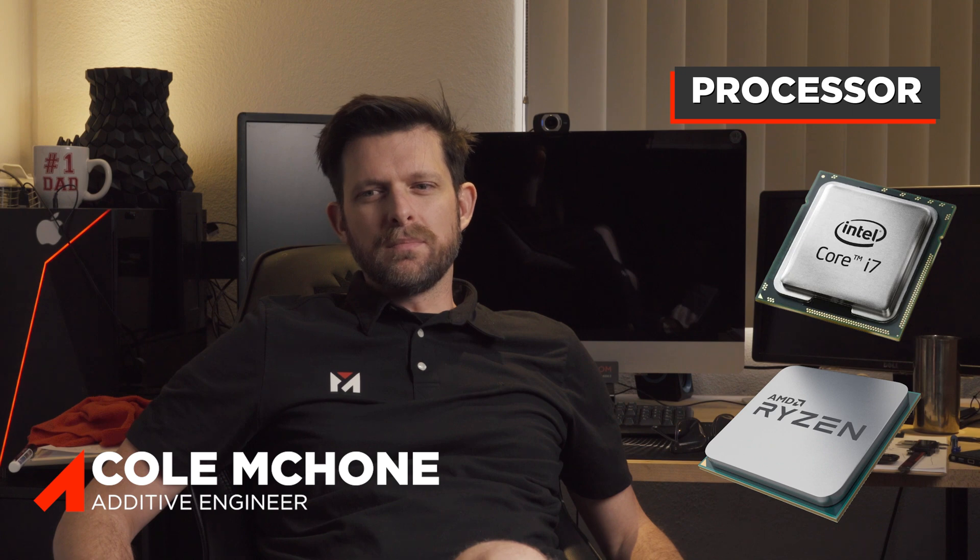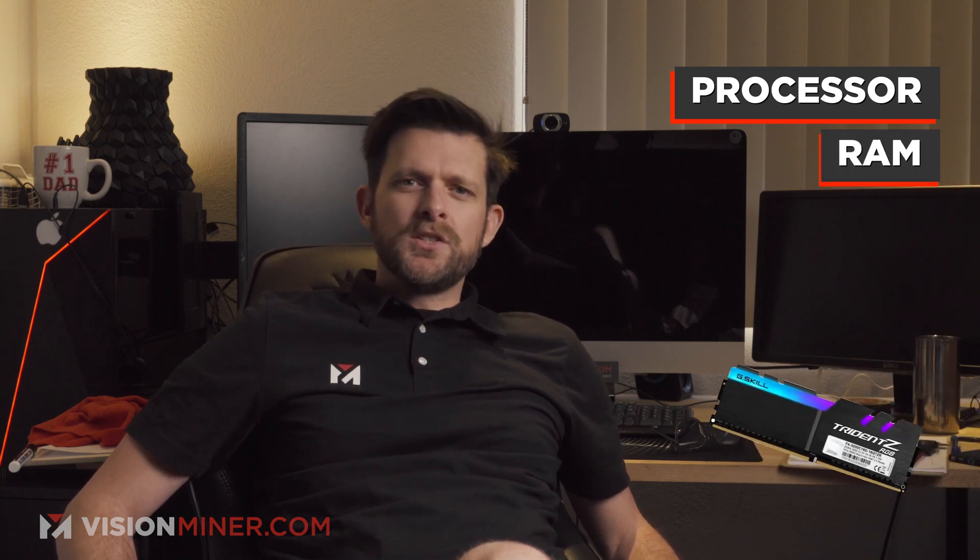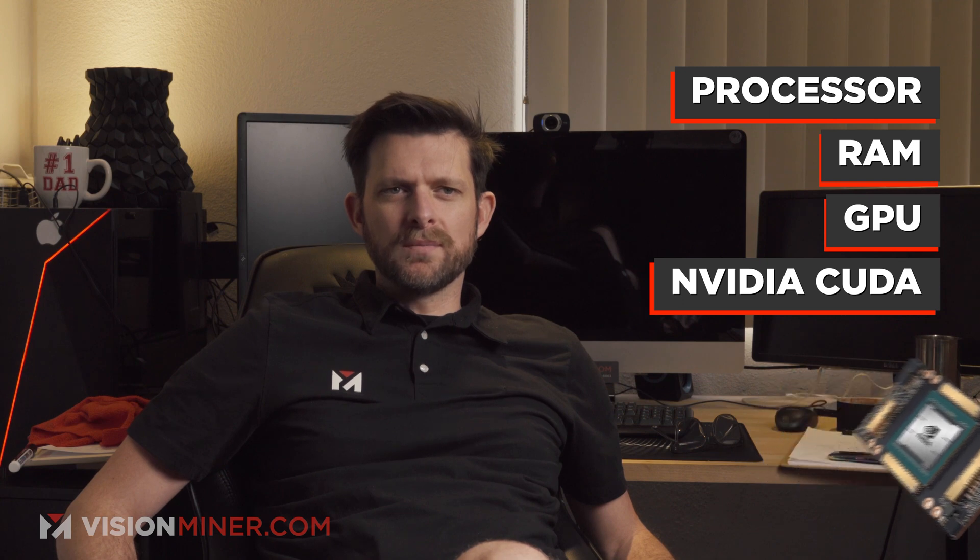The processor should be somewhat recent. If the computer is two years old and costs less than a thousand bucks, you need a new one. RAM — as much as you can get. GPU — NVIDIA, CUDA architecture, 10 series and above: 1050, 1060, 1070, 1650 — those will be fine. We see a lot of people saying they've got a 3090. You don't need a 3090. No integrated graphics. You want an NVIDIA card, 10 series and above. That's what you need.